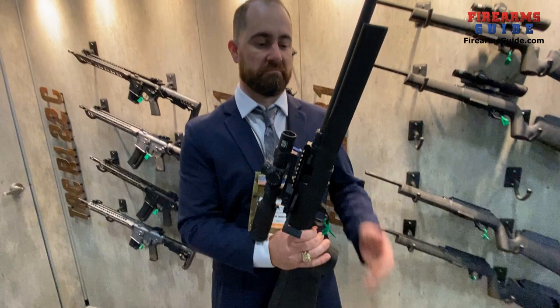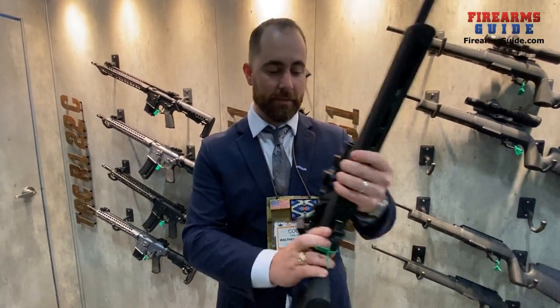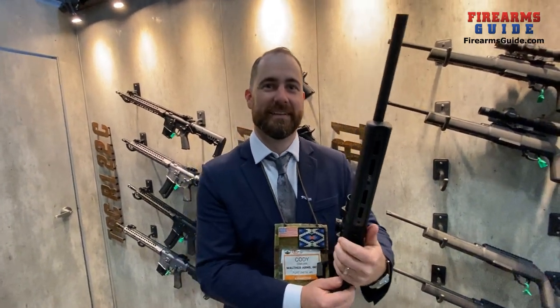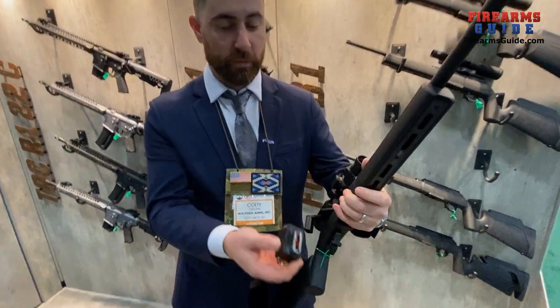To do that you only need to purchase the additional barrel, and that's it. You can do both calibers — 22LR and 22 Magnum. 22 for plinking and 22 Magnum for small game hunting. You can go from a squirrel gun to a coyote gun.